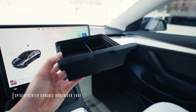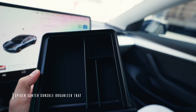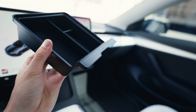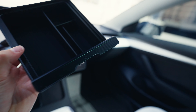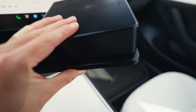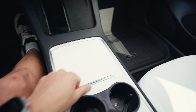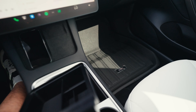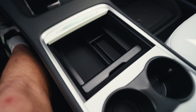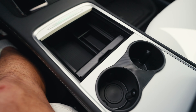Next is this console organizer tray. I like how there are different compartments — you can put your keys, maybe a pair of sunglasses. In typical Spigen fashion they added that carbon fiber accent — super clean, matches well with the cup holder. There's silicone padding and grooves so that when you place it on the inside of your console it just slides right in. Wow, that is really nice — I really like how it just complements the cup holder.